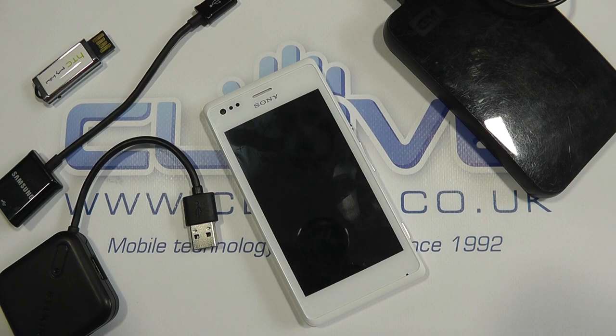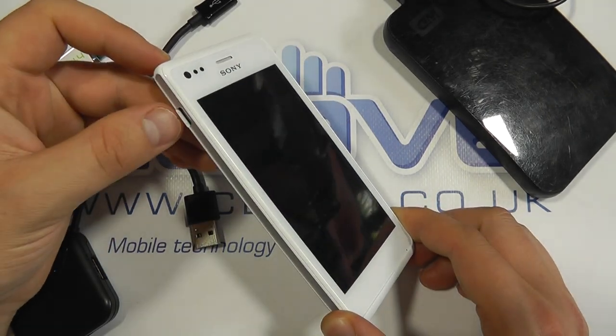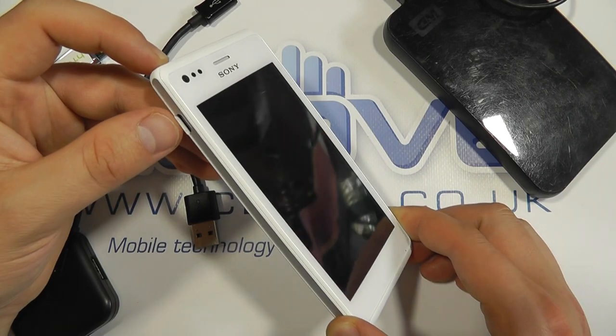Hello, in this video we're going to be showing you the USB connectivity options on the Sony Xperia M. One of the nice features about this device is it supports USB on the go via the micro USB port on the side.